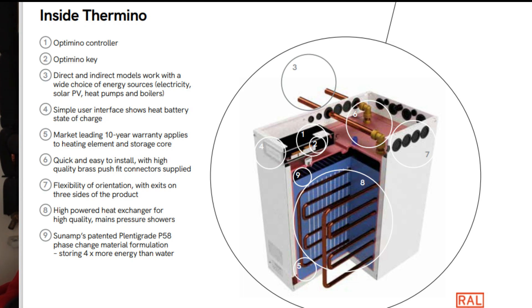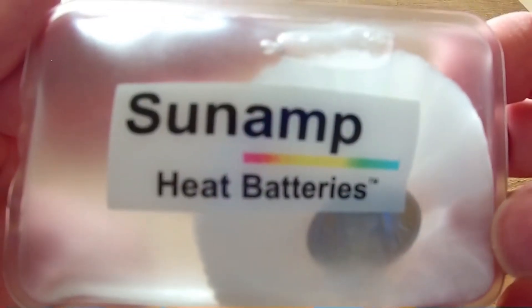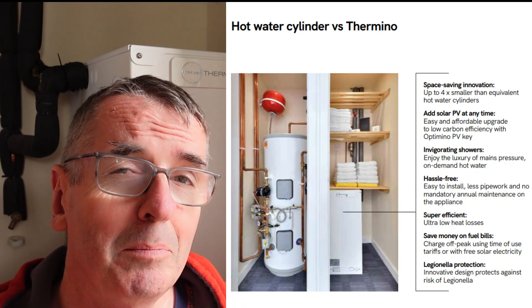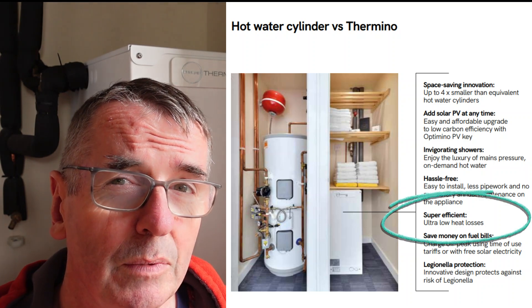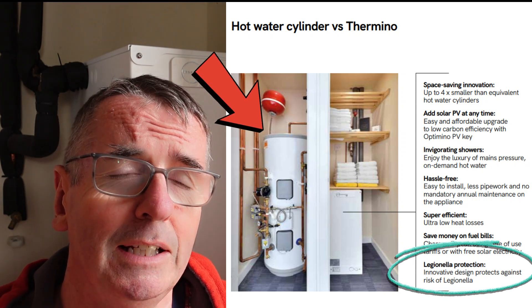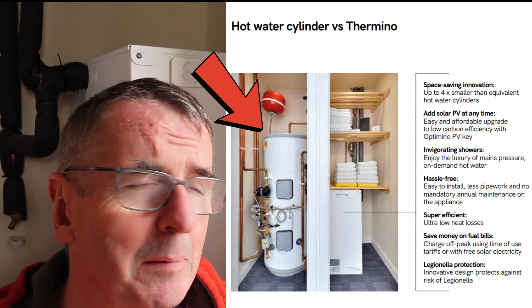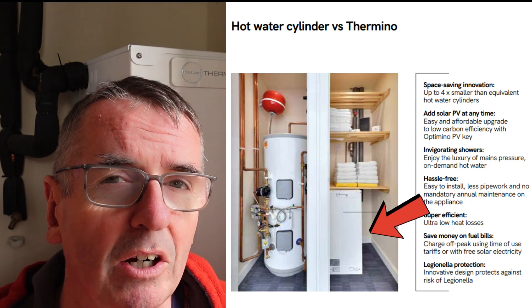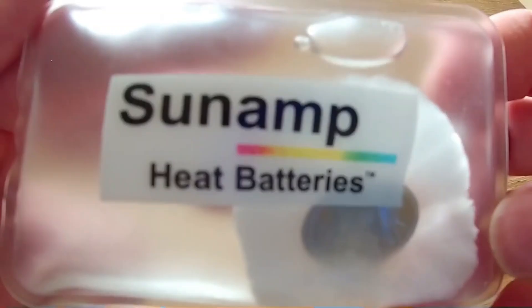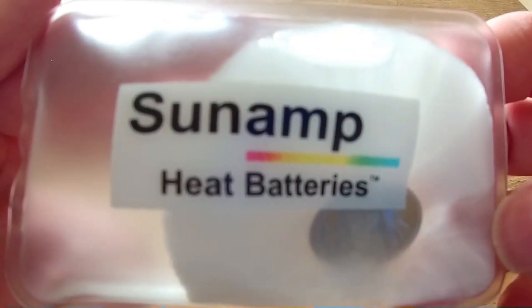If you don't know what this is and you're visiting for the first time, it uses phase change materials — same thing as a hand warmer — to provide my hot water. It's a really efficient way of providing hot water, especially if you've got solar or renewables. One of the main benefits is it's really efficient and there's zero risk of Legionnaires disease, because it's not keeping 250 litres of water hot. It keeps around 7 litres hot at any one time, and when I ask for hot water, it instantly changes it through that chemical reaction of phase change materials.